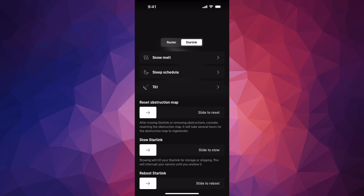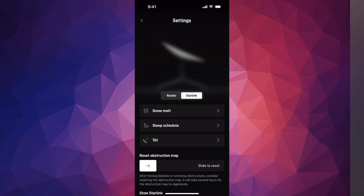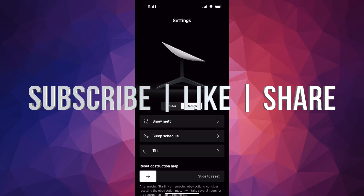Once you get to your next spot, just set it up again and you're good. It's pretty easy. Not everybody is going to want to do this, but if you have space limits in your RV this is useful. I've done it a few times myself. If you have any questions, leave them in the comments, and don't forget to subscribe and like.